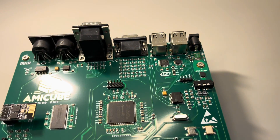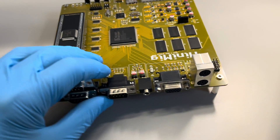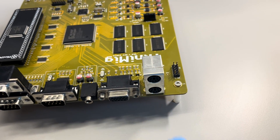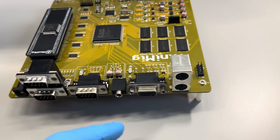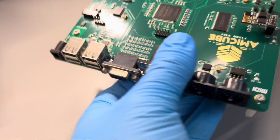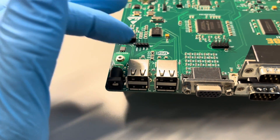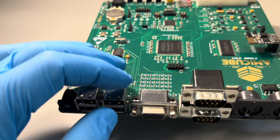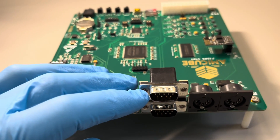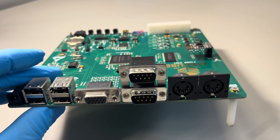Comparing to Minimig, which had old-school PS2 ports for keyboard and mouse, this board has real USB ports that can support keyboard, mouse, and joysticks as well. The old-school 9-pin joystick ports are still here too, so your old joystick will work just fine.